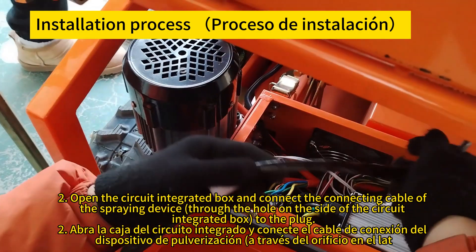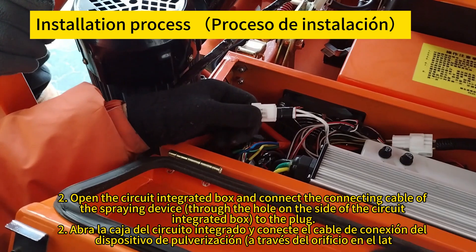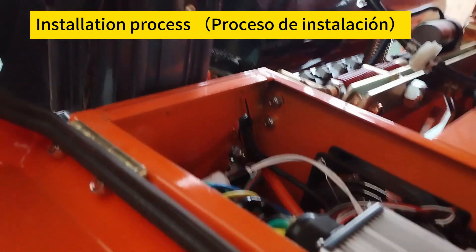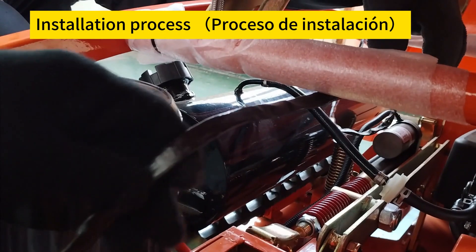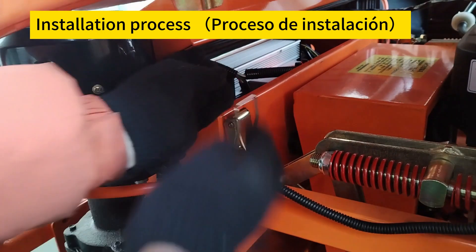Open the circuit integration box and connect the connecting cable of the spraying device through the hole on the side of the circuit integration box to the plug. Abra la caja del circuito integrado y conecte el cable del dispositivo de rociado a través del orificio en el lado de la caja al enchufe.